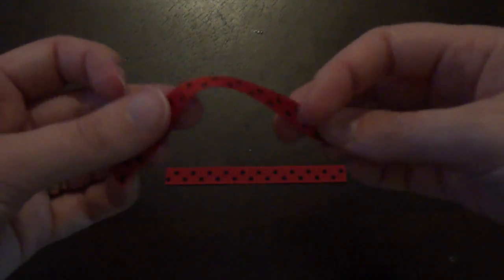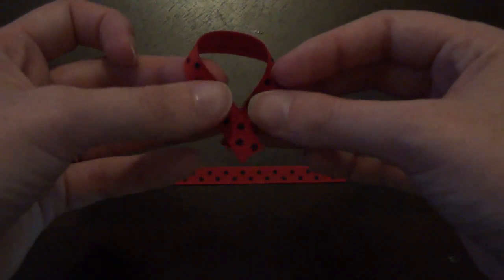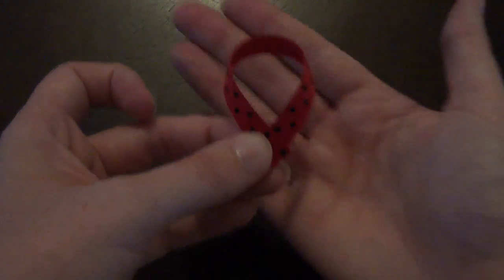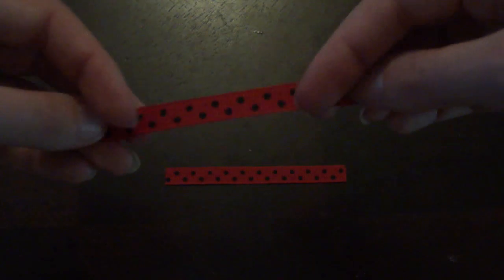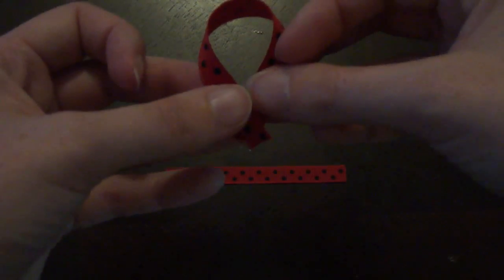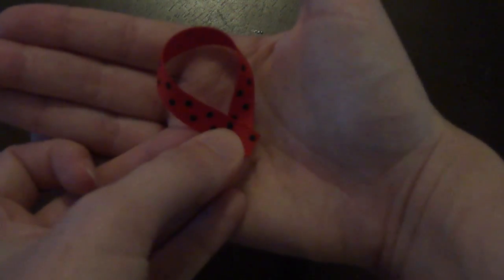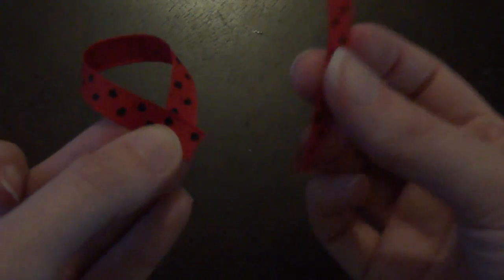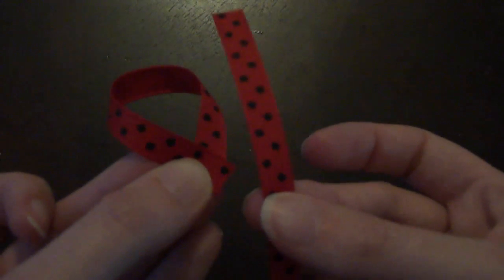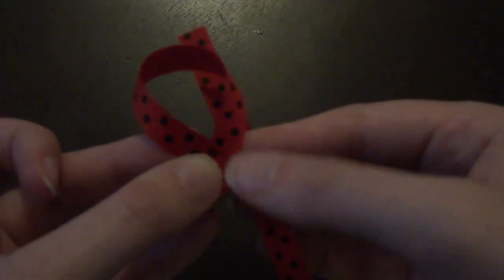You just take your ribbon — here it is in both of my hands — and we are going to come down. It looks like an awareness type ribbon without the two tails. So all I did was fold it in and then piece them together, just like that. That is going to be our ladybug's body. You'll want to do the same thing to the three and a half inch piece, and then we are just going to layer them one on top of the other to give it a little more dimension.